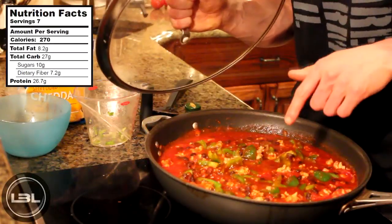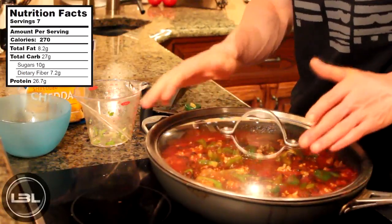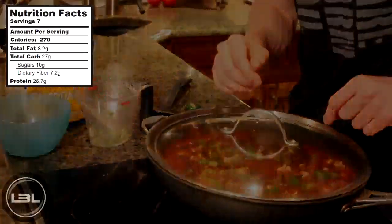Now we're going to turn the stove down to a lower temperature, put a lid on it, and let it cook for around 15 minutes just so the green peppers that we added get a little bit softer.